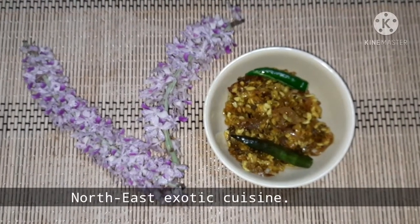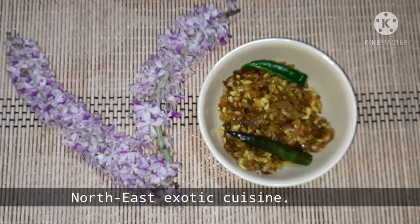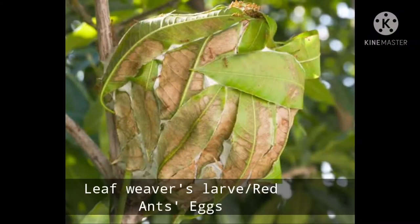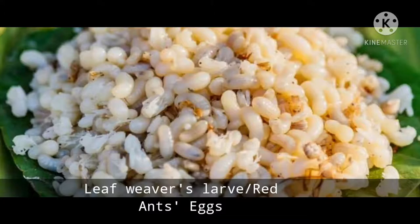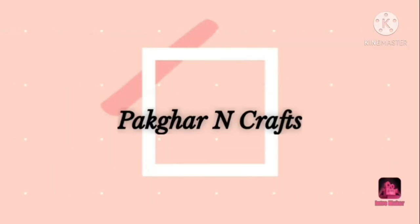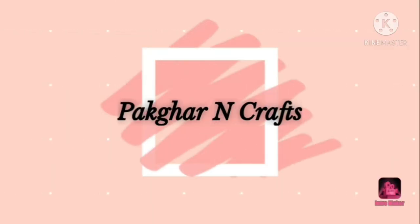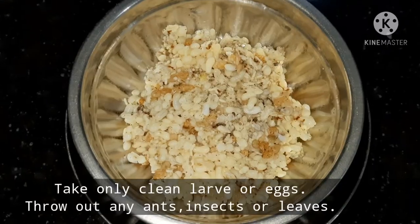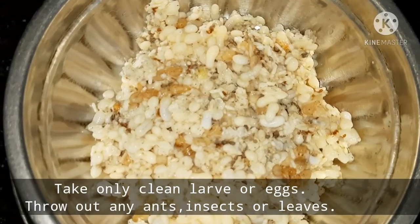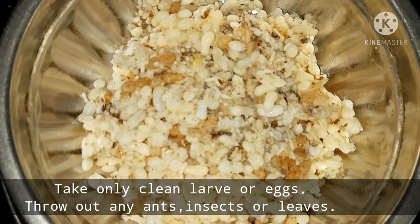Welcome to Paggharan Craft. Today I am going to show you the exotic Assamese cuisine recipe. Let's start this video.